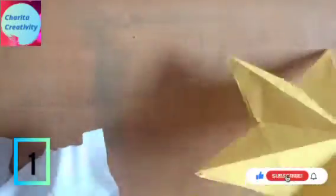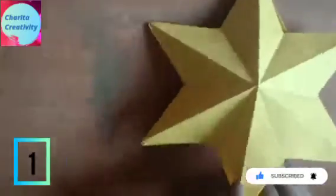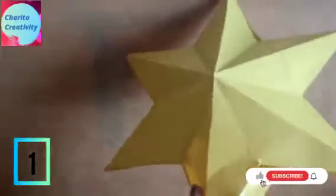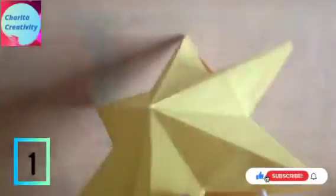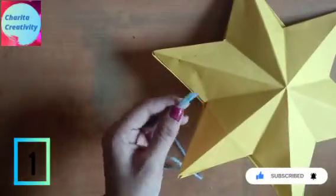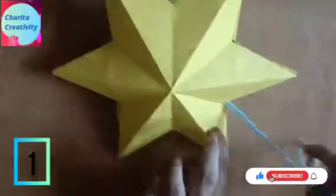I have left some space for inserting tissue papers, or you may take any papers. Now I am applying some gum there. Now take some thread, apply gum, and insert inside the holes which will be up here.